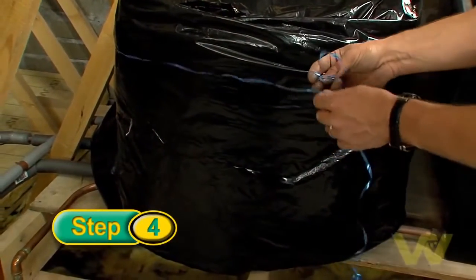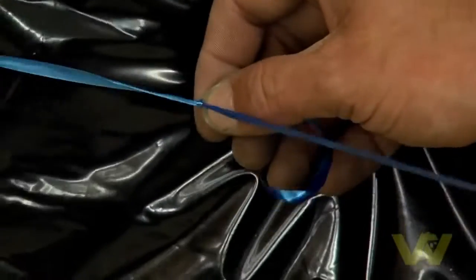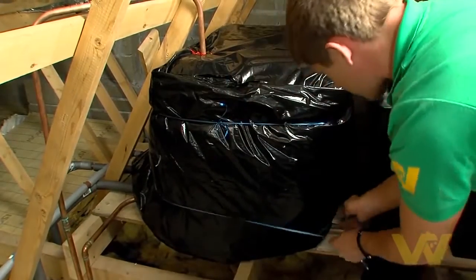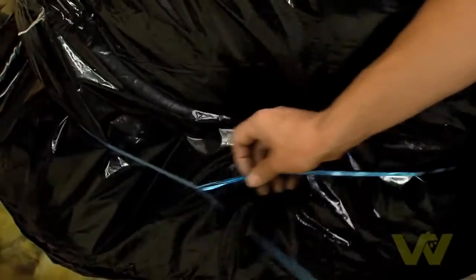Loosely tie the jacket using the tape provided. Adjust the ties so that they are one third from the bottom and one third from the top of the tank. Make sure that they are spaced equally.